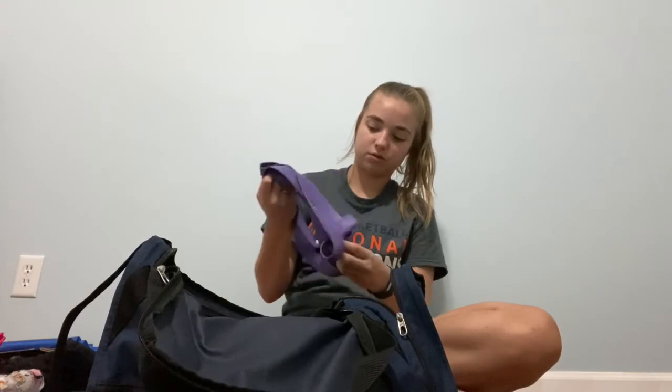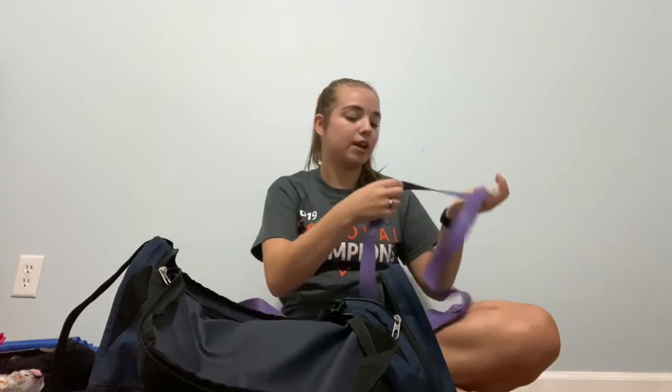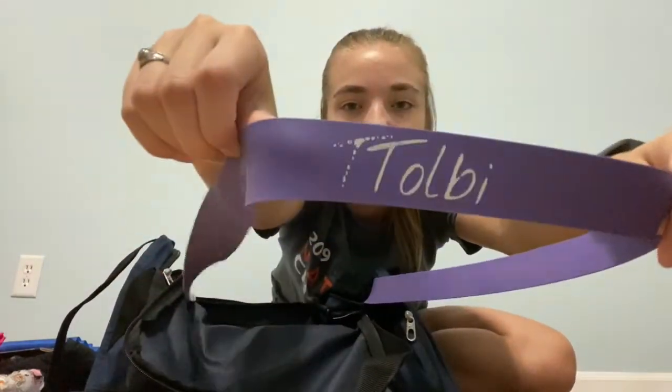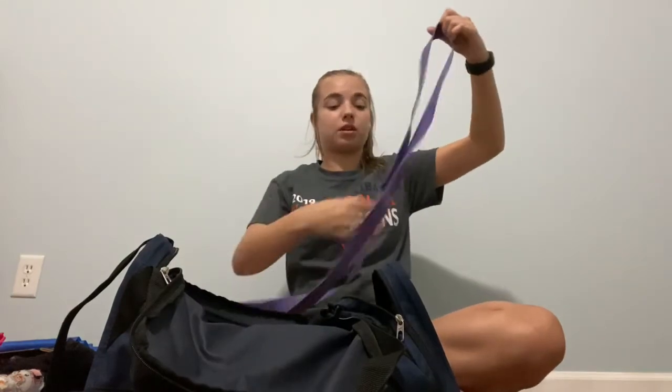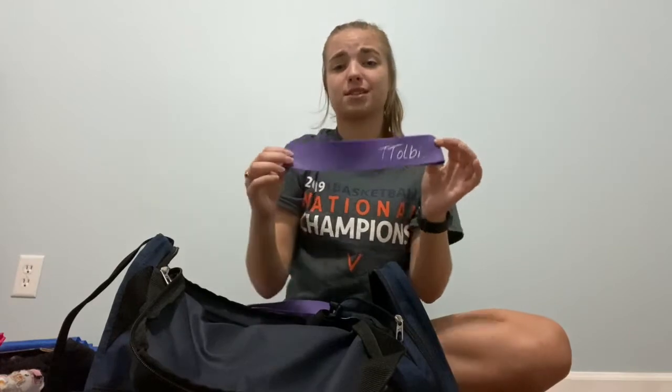Next, I have my loop band. This is the brand Tolbi — T-O-L-B-I — and I got it off Amazon for $15. It came as a set, so you get a big one and also a smaller one that goes above your knees, good for squats, clamshells, or anything to work on inner thighs. I definitely recommend getting these — they're kind of a game changer when it comes to resistance bands, and they've held up really well.